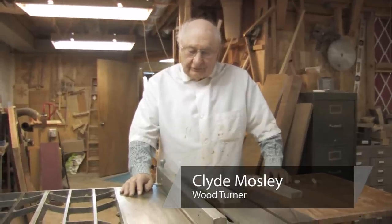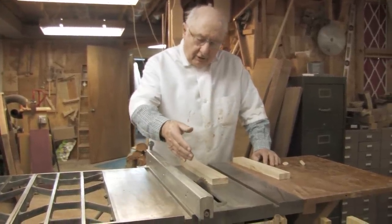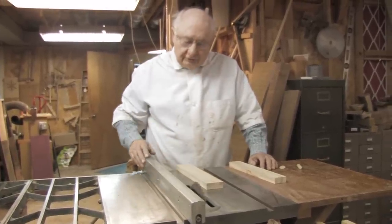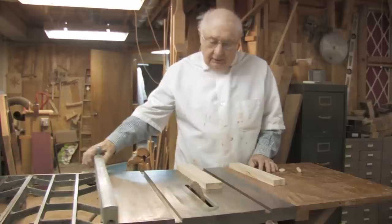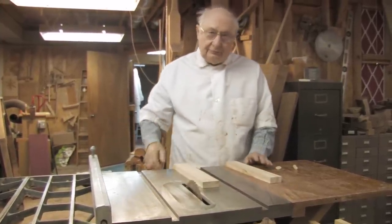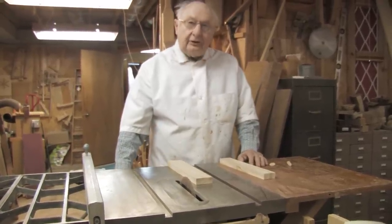I'm Clyde Mosley. This is my shop. This machine is the table saw. We've removed the guards so we can expose the blade and you can see how the machine works, but it's used with guards to cover the blade to keep your fingers out of it. You can see the blade turns very sharp.